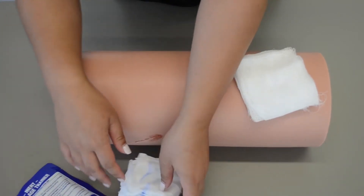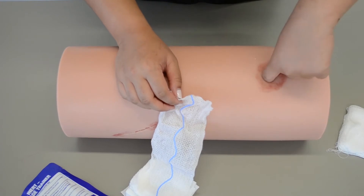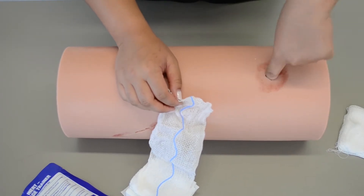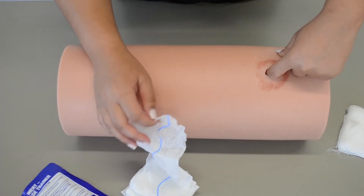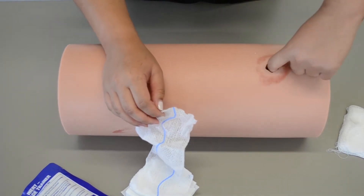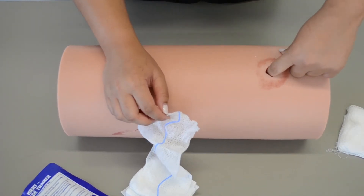I'm going to go ahead and take the combat gauze out, open it up, and then locate the source of the bleeding. It's going to feel something like a hose with a little kink in it and the water's coming out, so I'm going to look for something similar to that. I'm going to stick my finger in there, find the bleed, and leave my finger in there.